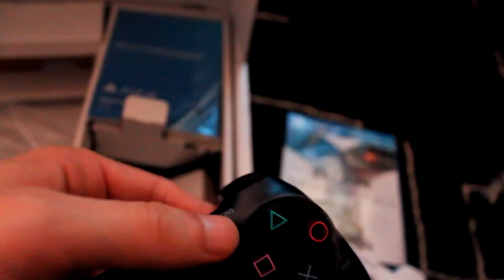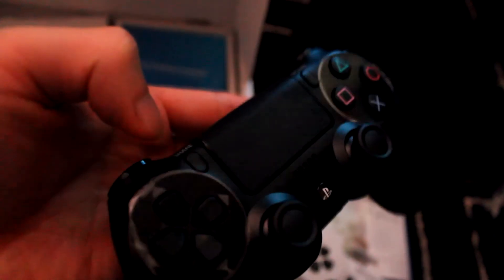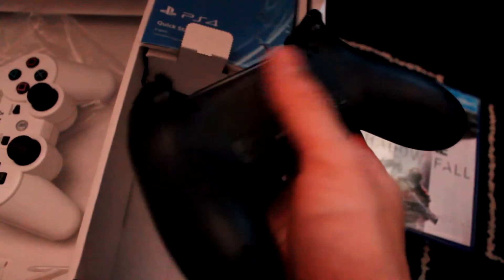There's the Options button, Share button, microphone, PlayStation home — the dashboard — and that's where your headset goes. The D-pad feels a lot better, feels more precise, the actual buttons on the D-pad are a little bit bigger.